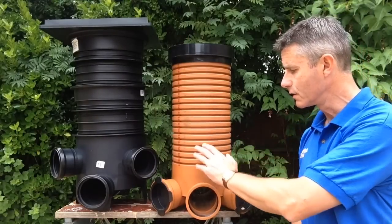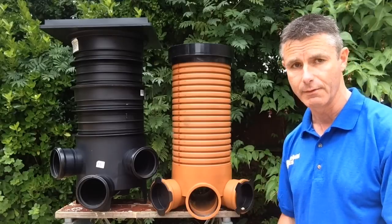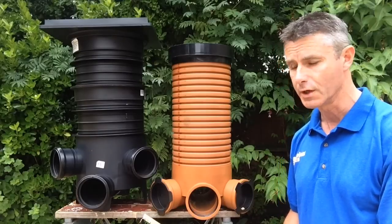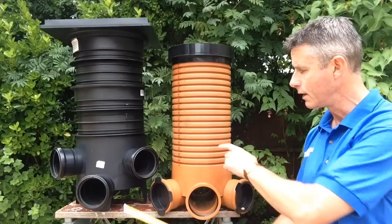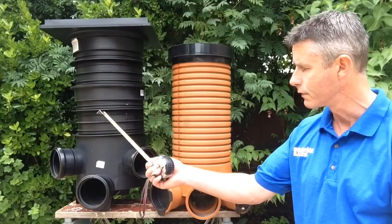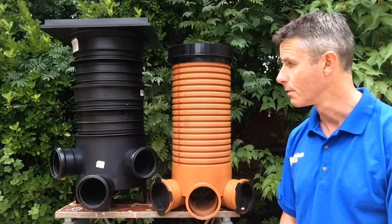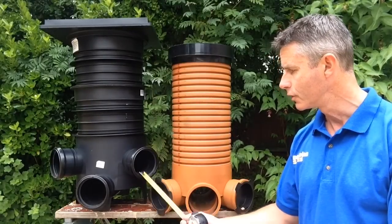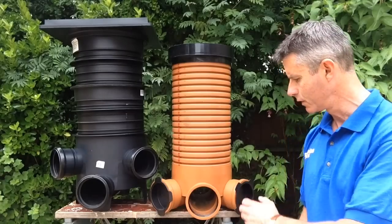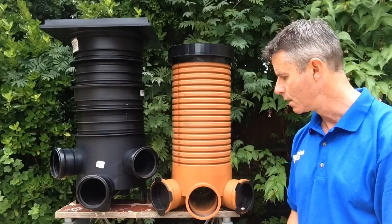These sections can be cut down to whatever height you like, because obviously you're not going to be working to a standard level of drainage. You'll need to adjust it, and you do that by running a fine tooth saw through any of these grooves you can see here, here, and here on the sectional risers on the black one. Each one also comes with two inlets blanked off — it's just a blanking plug that you pop out and put your pipe in if you need it.